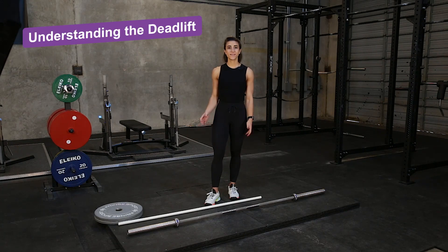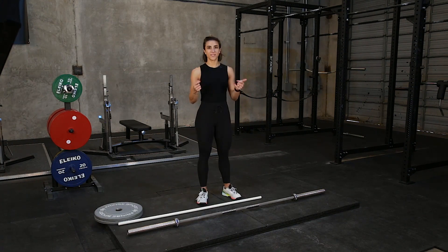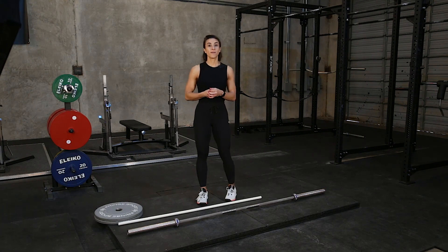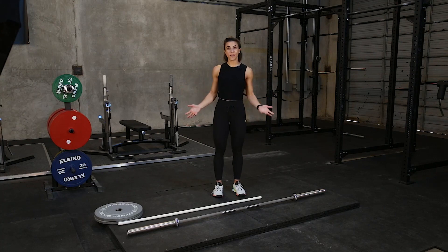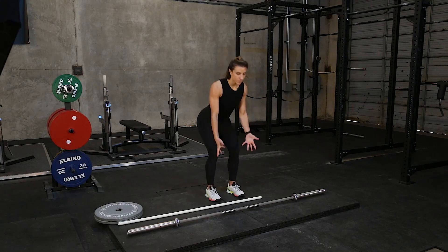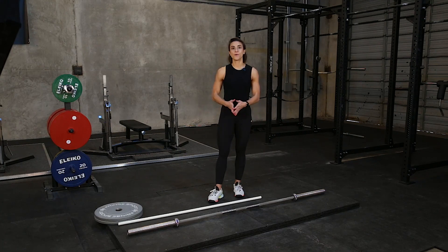Understanding the deadlift. The deadlift is a widely recognized exercise. Think about getting a package — you're going to go down and pick it up and stand up nice and tall. Think about picking up your kid or your dog. It's the same kind of movement. We're hinging and squatting down to pick it up. That's why we're going to go over four different variations of deadlifts.